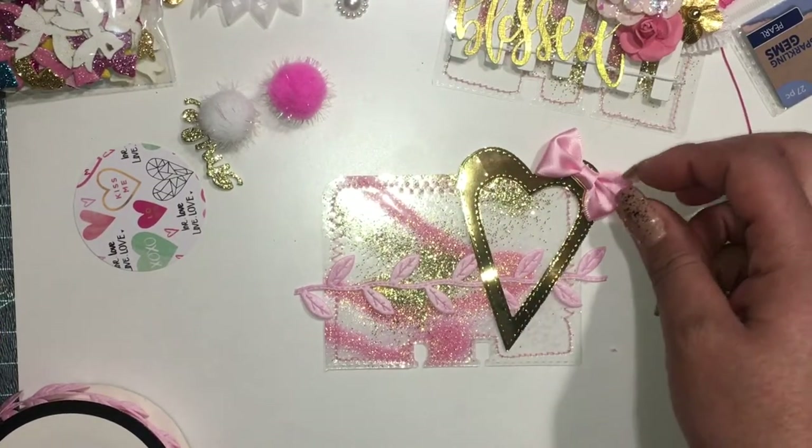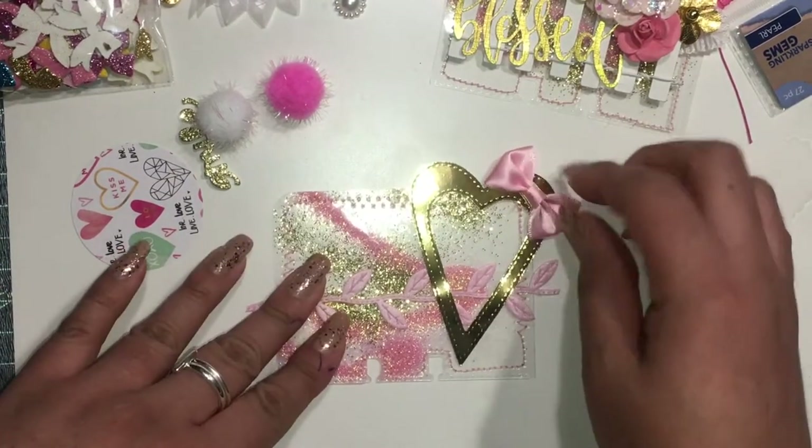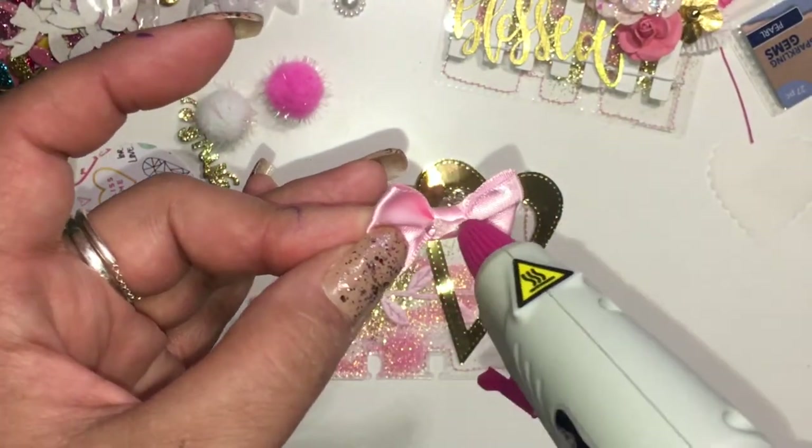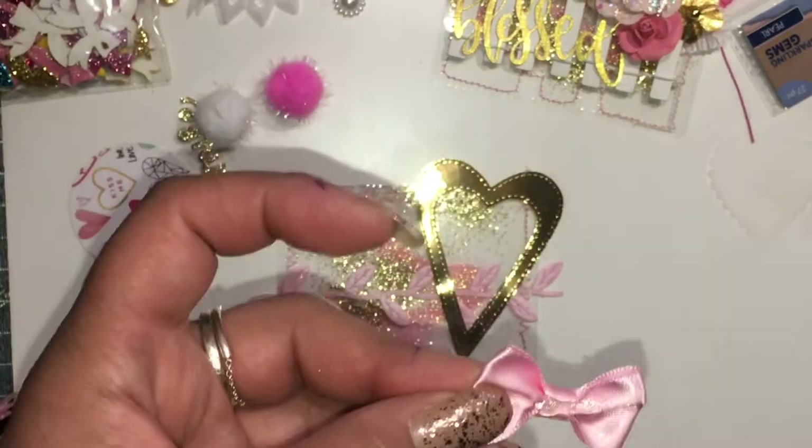Here I decided to add the bow to the card. I'm absolutely obsessed with bows — these bows are from AliExpress.